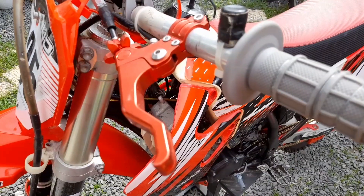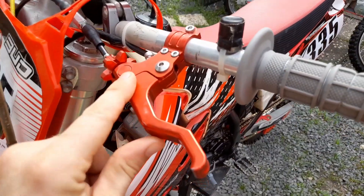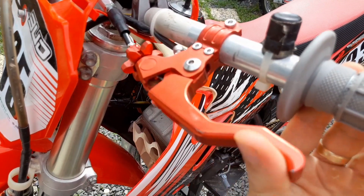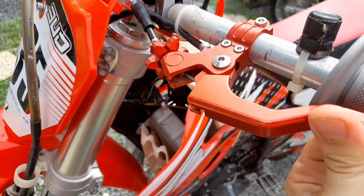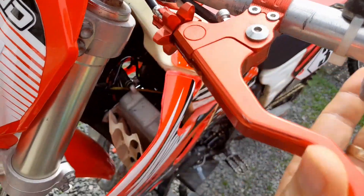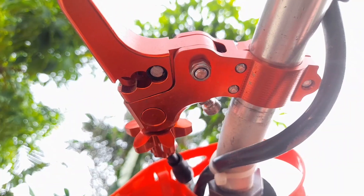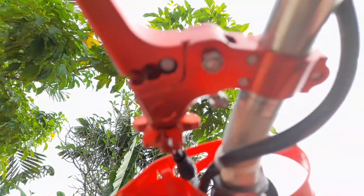Number three: buy an easy-pull CNC clutch. You can buy this for around $20 on AliExpress and it has three different settings for the pull weight. I use the easy pull — it just needed to be adjusted a bit more often. You can see underneath it has three different settings, and we are in the far inside setting which is the easiest pull.